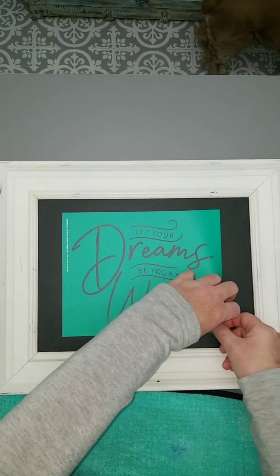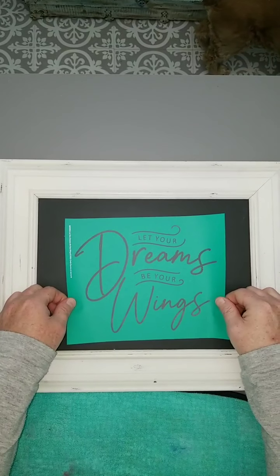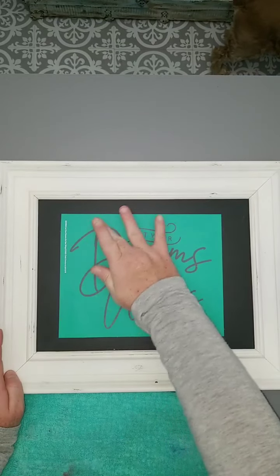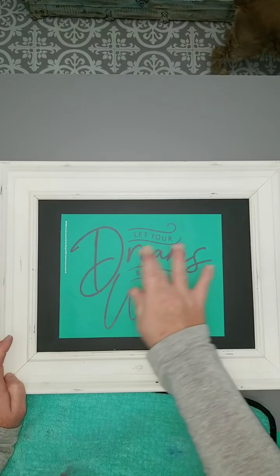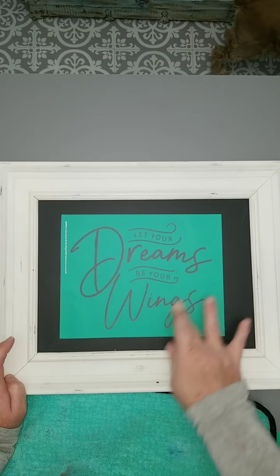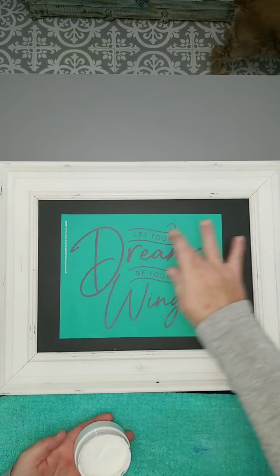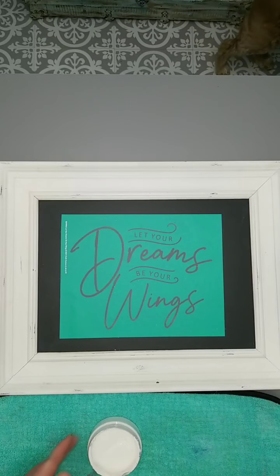Let me make this a little bit straighter. I don't know if my board's not straight or if I'm not straight, but I had to just straighten it out just a bit. I'm going to go over my lettering with my fingers — hey to everybody hopping on. I do this versus using a squeegee; you can do either one. We're going to use bright white paste for 'let your' and 'be your,' and then 'dreams' and 'wings' we're going to use Couture Teal.